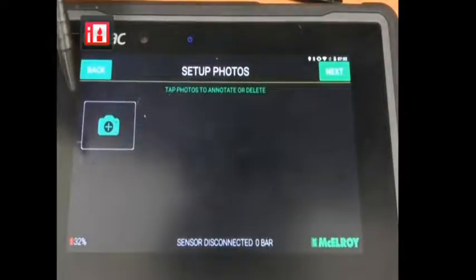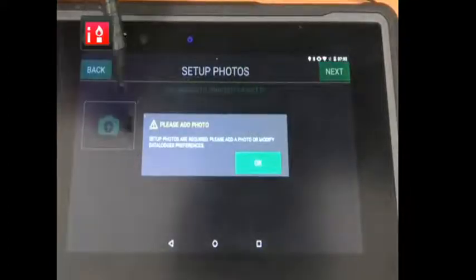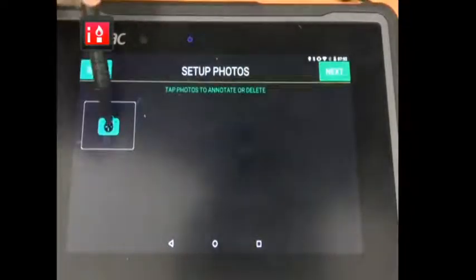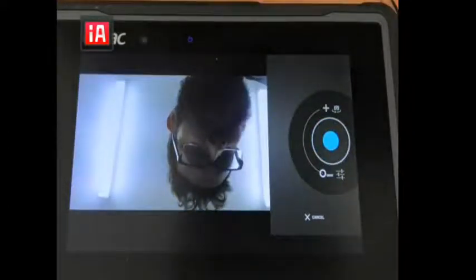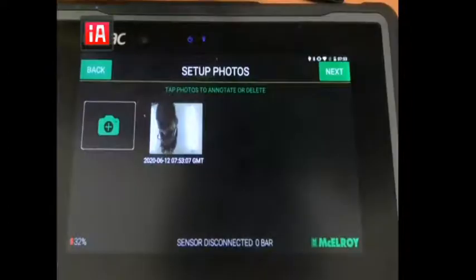Then we click next and we can take a picture of our setup. If I click next it won't allow me because I have to take at least one picture. So I'm gonna take a picture here, click done. Nice picture there. Now I'm just gonna click next.